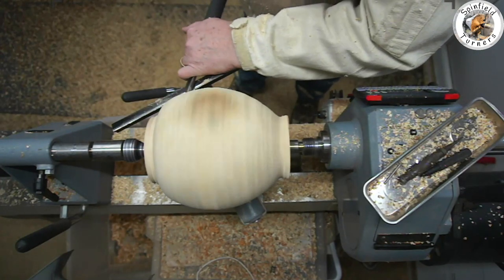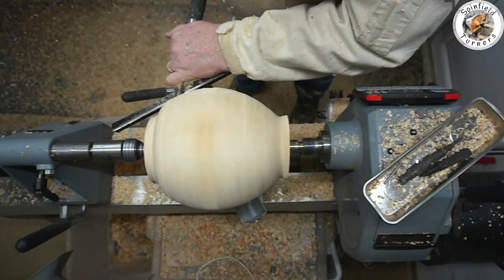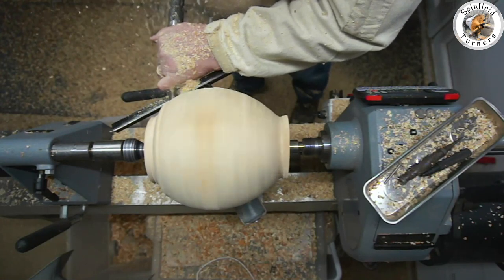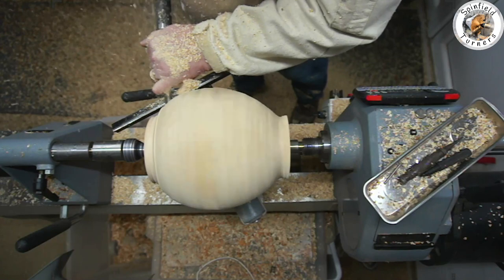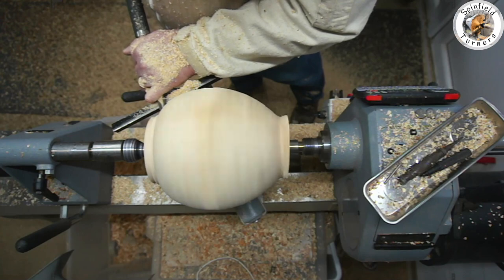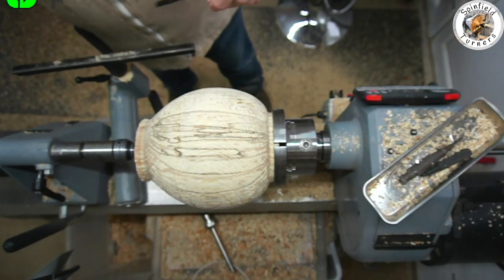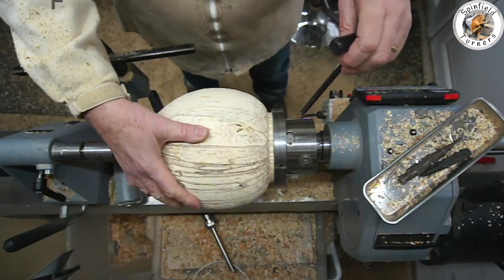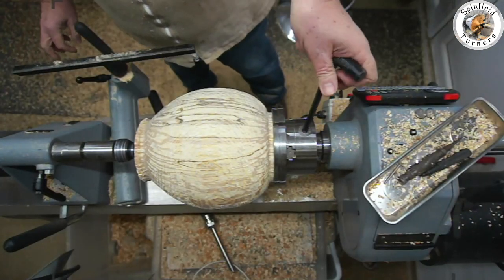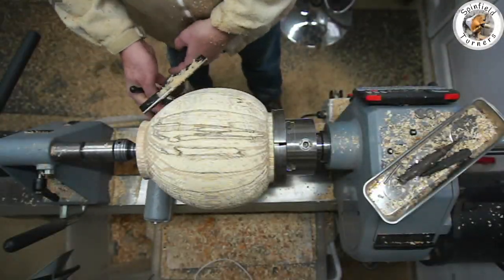The wood is really quite punky and isn't getting a good finish off the tool — it's chipping rather than shaving. Just trying some close-to-finishing cuts going around the profile, smoothing it off. This is going to require quite a bit of work once it's in the chuck to get a decent finish. We've swapped over and put it in the chuck — looks like I got the size just right and it's giving a nice firm grip with those really large jaws. A bit more finessing of the shape and then start hollowing it out.